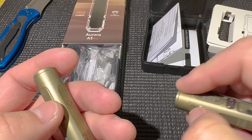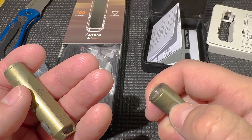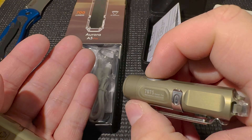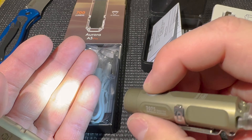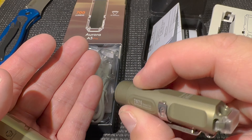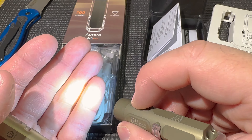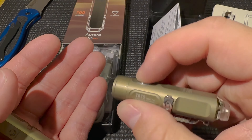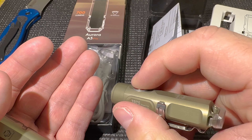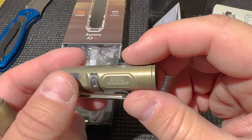To unlock it, you do five fast clicks again. It does take a little practice to get that down. Also, when you double-click it, the light remembers the mode you were last in — but only if you were in that mode for 90 seconds or longer; otherwise it defaults back. If you triple-click, you get the strobe mode. That's pretty much it for all the features.